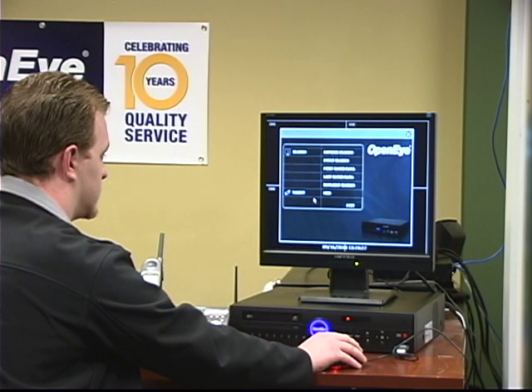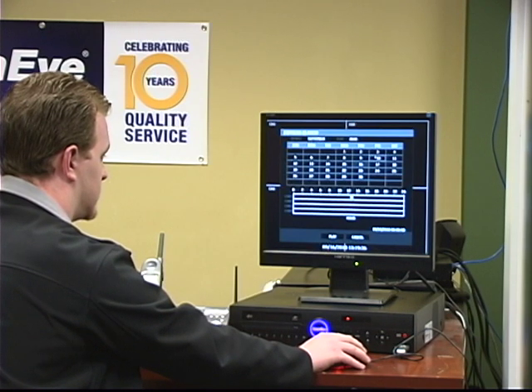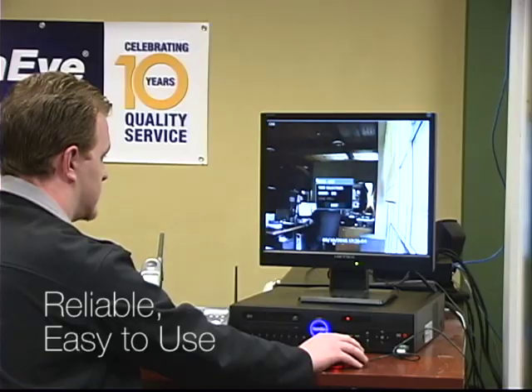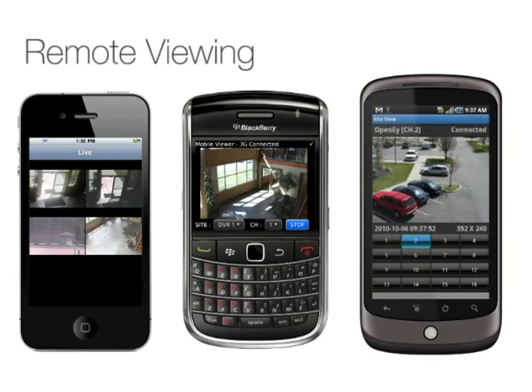OpenEye's new Generation 3 E-Series recorders are a powerful yet cost-effective digital recording solution designed to provide reliable, easy-to-use operation for recording and managing video. As with all OpenEye recorders, the new generation of E-Series is fully compatible with OpenEye's Radius multi-site management software and now offers remote viewing via Apple, Blackberry, or Android handheld devices.